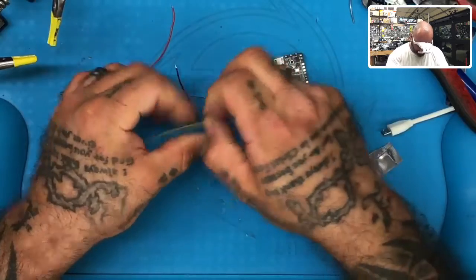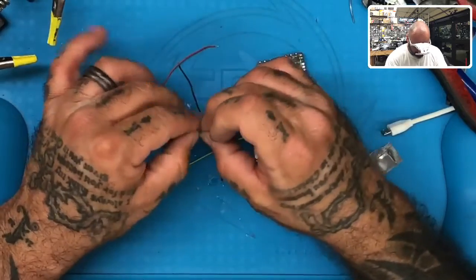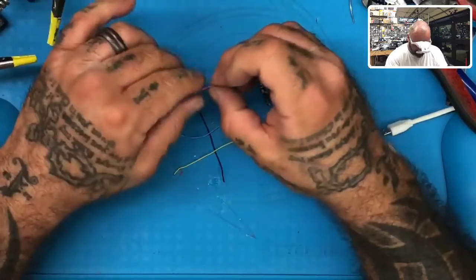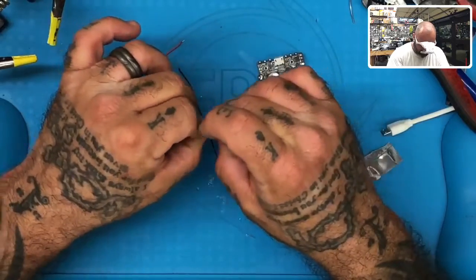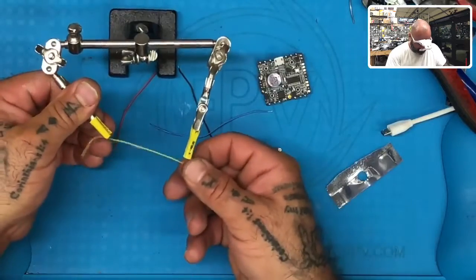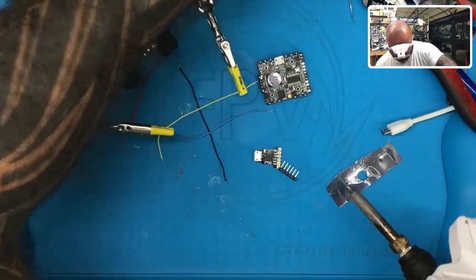Thanks Jeff Bezos for your real help on the non-reality of consumer business. Anyway, let's just continue here. I'm going to twist these up and then put them in the helping hands, just lay them like that. And then I'm going to come in here with some solder and just tin these.